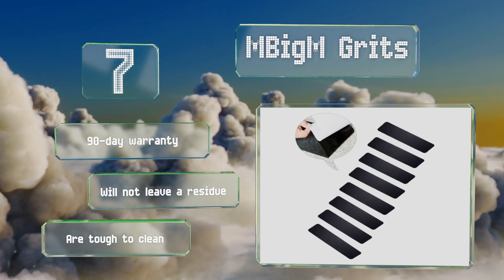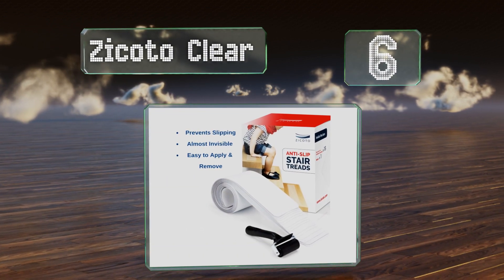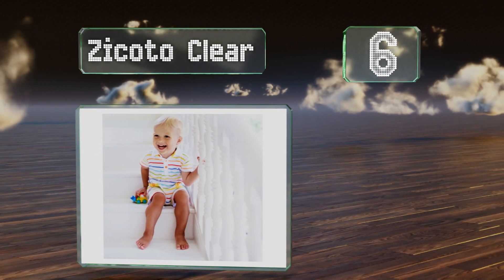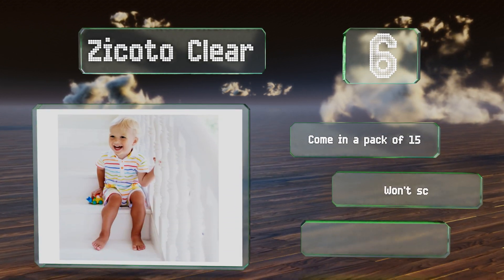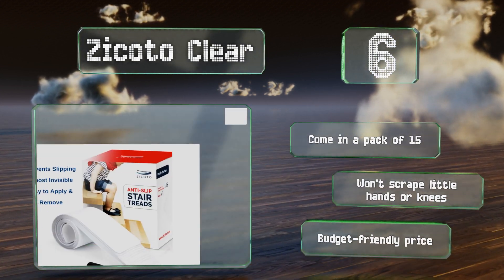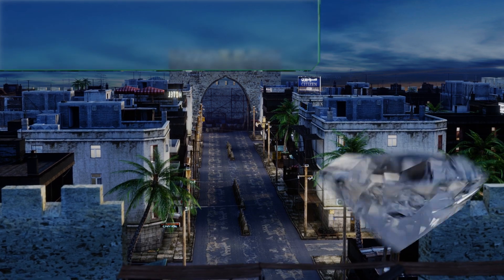Moving up at number six, with the transparent Zikoto Clear you'll preserve the beauty of your wood, marble, tile, or laminate flooring. These sticky strips are simple to adhere using the included roller and easy to clean by spraying with a garden hose. They come in a pack of 15 at a budget-friendly price and won't scrape little hands or knees.